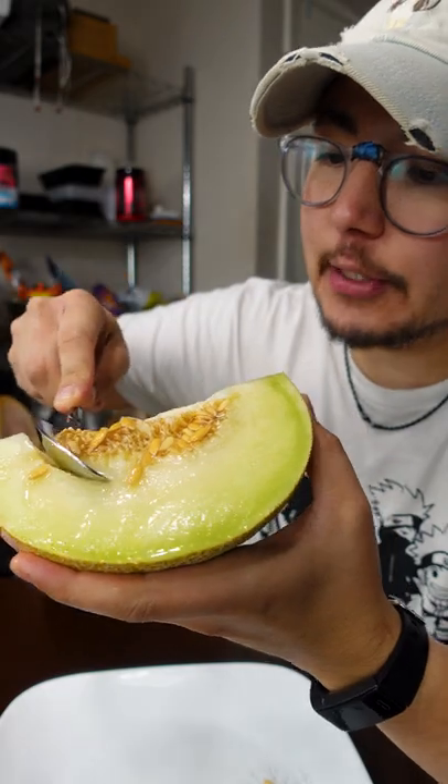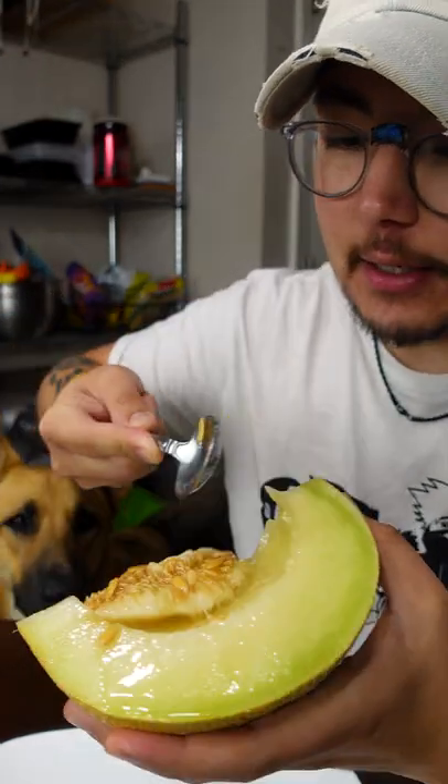I like when people have all these techniques to remove melon seeds and stuff. Just scoop it out, man — that's it.